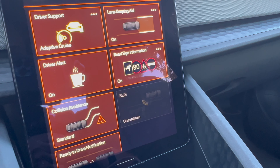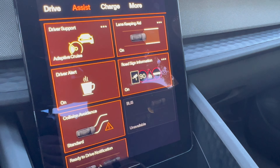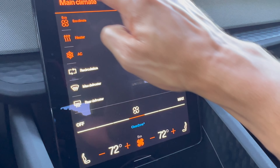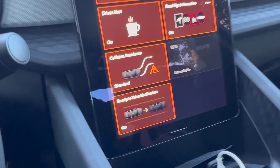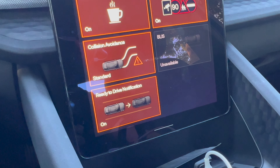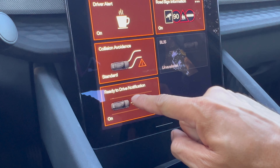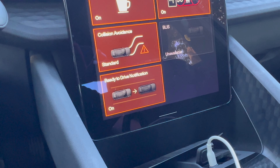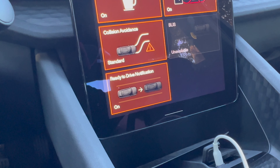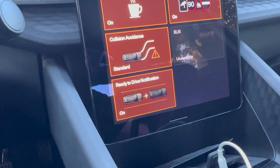There's a road sign feature as well which is really nice — it alerts you when road conditions change and can be found in the driver display. The collision avoidance also seems quite responsive and actively engages depending on road conditions. There's also the ready-to-drive notification that alerts you when you're ready to move forward, confirming the gear the vehicle is in as well as seat belts and so on.